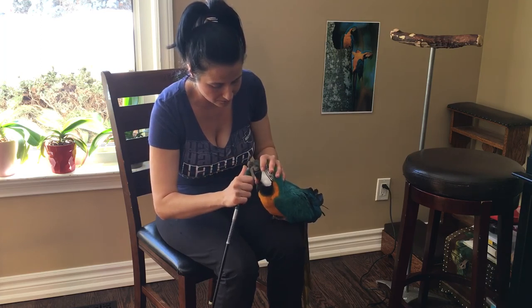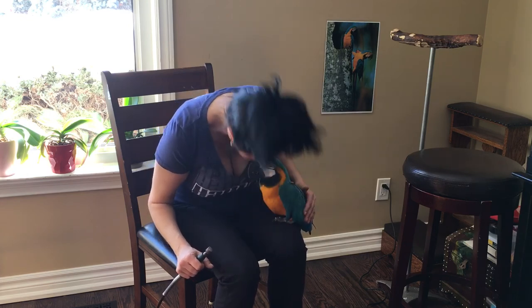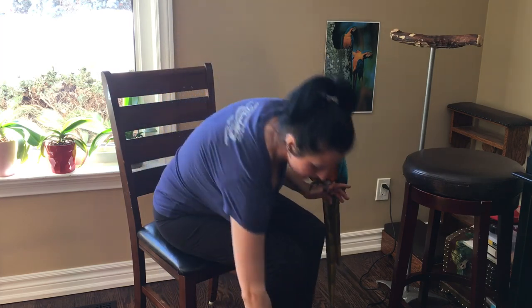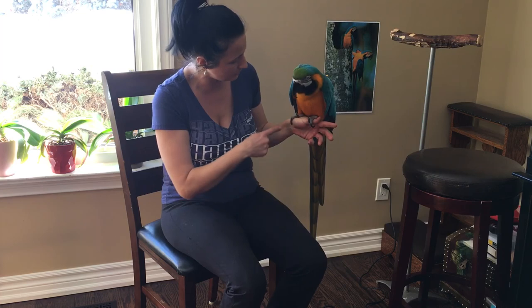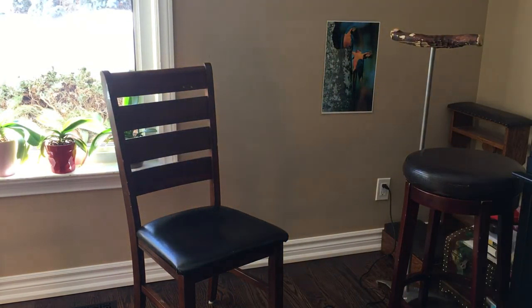All right, good job. Thank you, Zezu. Can I get a kiss? She gave me a kiss! We're going to turn this off right now because we're going to take a little break, and then we're going to do her nails right away. Good job, thank you.